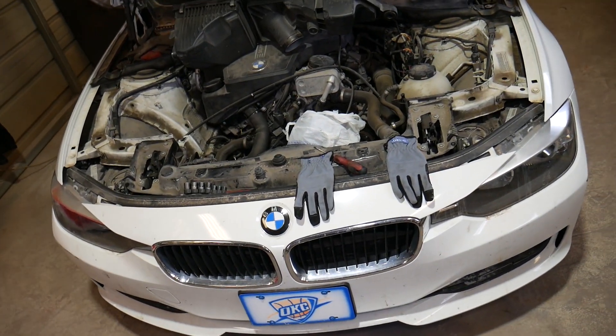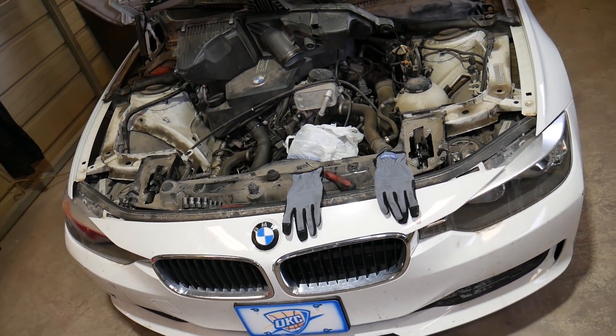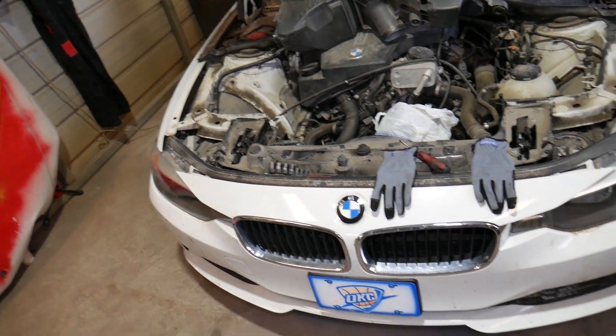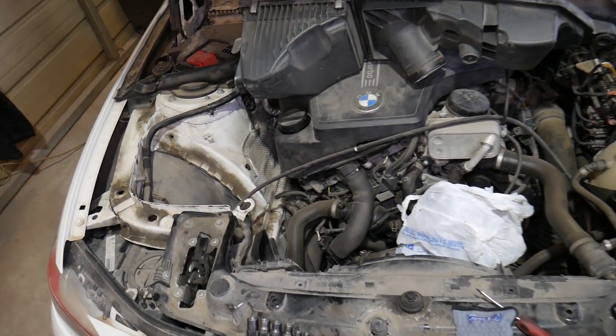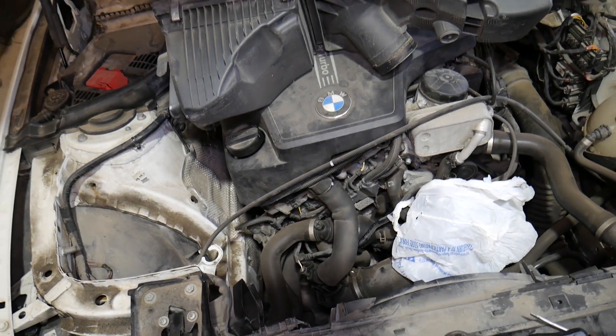This is a 2013 328i that we'll be demonstrating on, but the procedure will apply to multiple 3 and 4 series BMWs with the N20 and N26 engine.